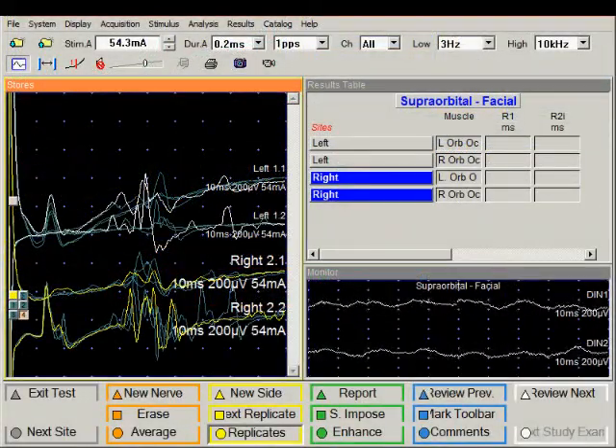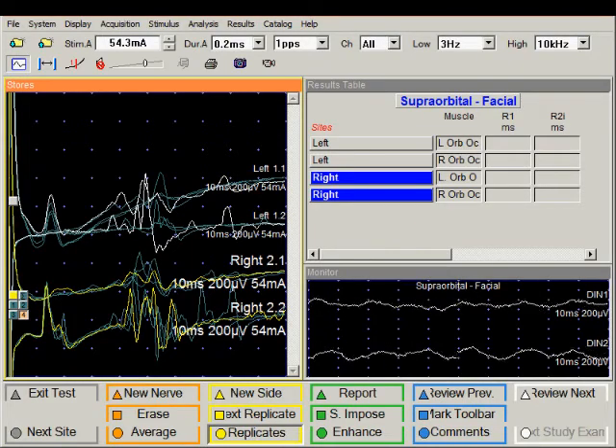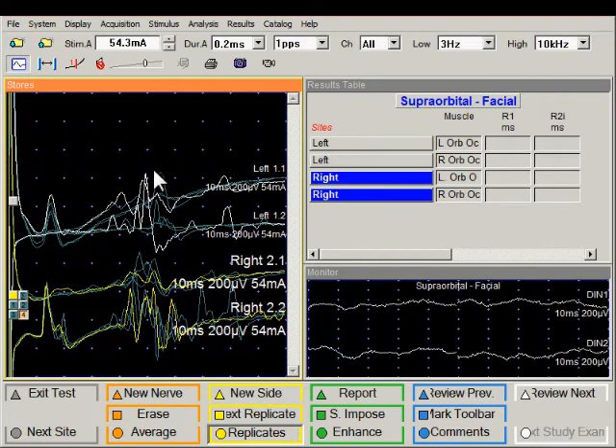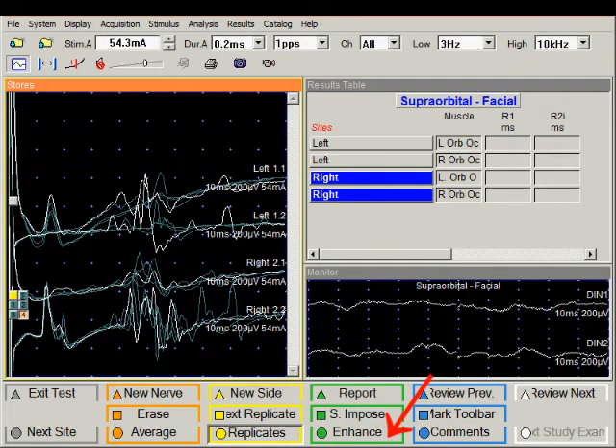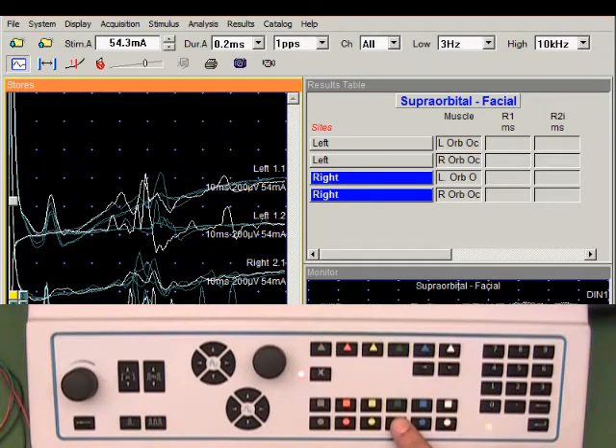There is a little bit of stimulus artifact, but we can reduce this artifact by using the enhance feature in the software. I'm going to click in the trace area — now all traces appear in white color indicating that all of them are selected — and then I will invoke the enhance function by clicking on it, or it can also be accessed using the green circle function key.